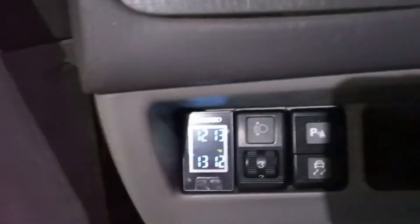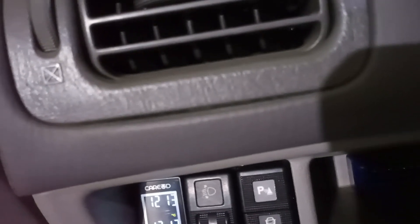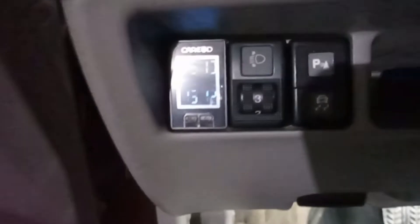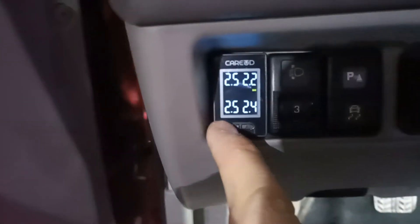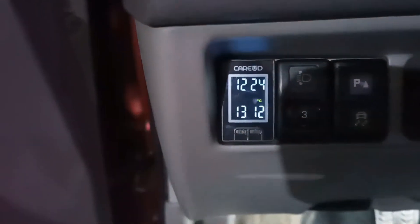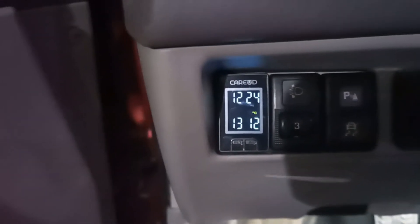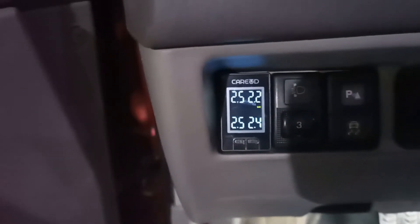I've now mounted it and it shows the readings. The temperature is already 24 degrees. The temperature feature actually works — it measures the temperature of the air inside the tire.